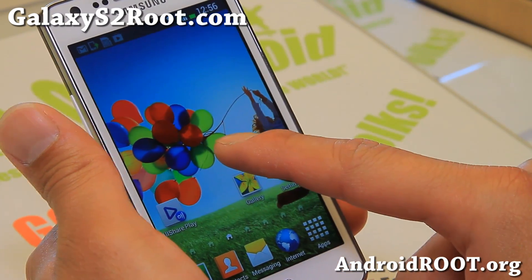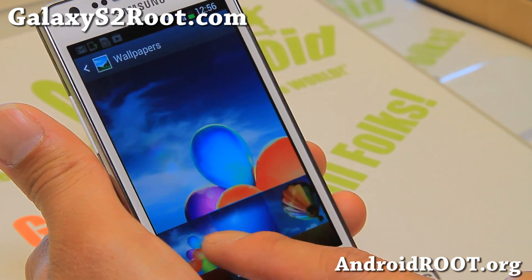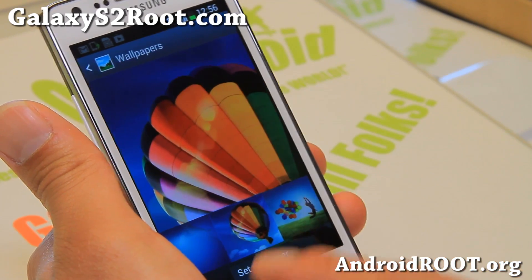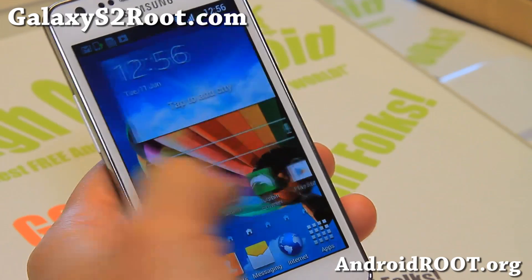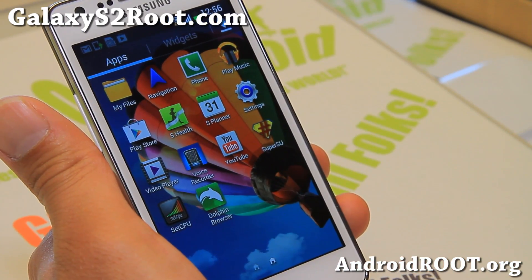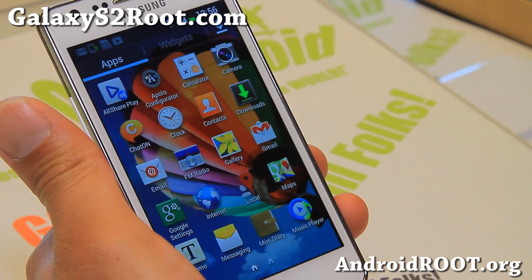Let me show you some of the wallpapers you can get — you get the Galaxy S4 wallpapers, and let's switch to this one real quick. I like the performance. Overall performance of this ROM is pretty darn good — solid, very solid, and pretty good stuff.